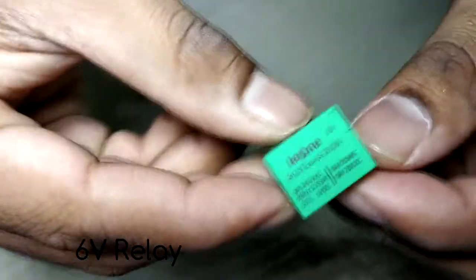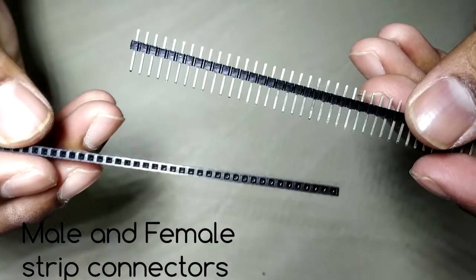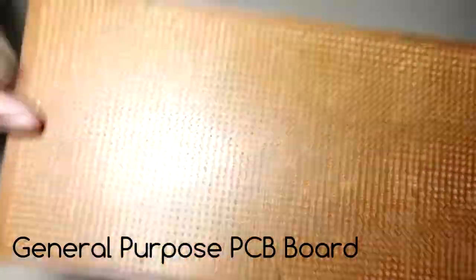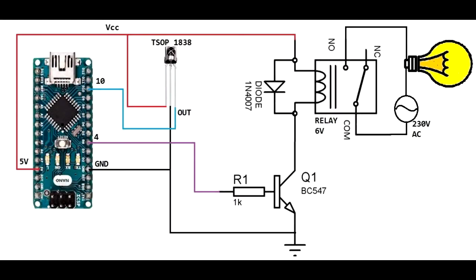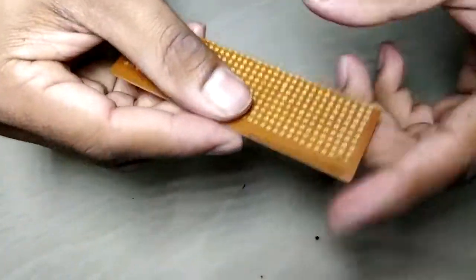These are the components required to make this circuit. This is the circuit schematic for your reference. Now let's begin — take a general purpose board and mount the components as shown in the video.